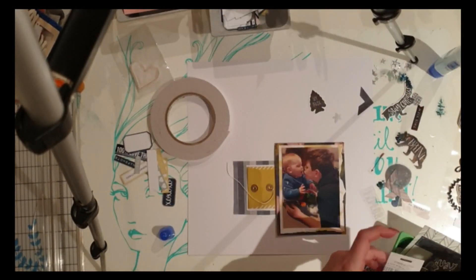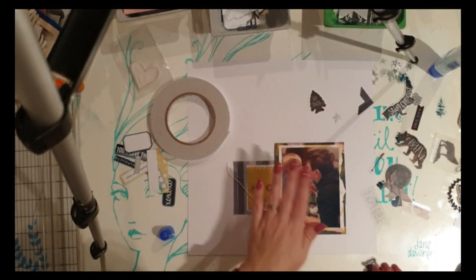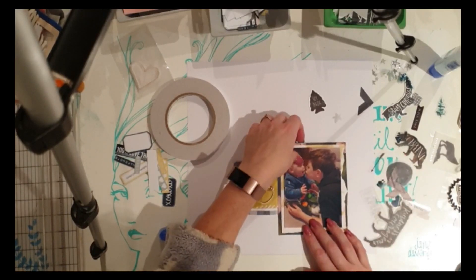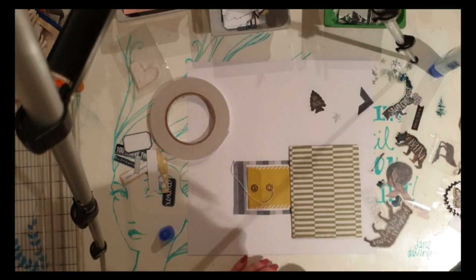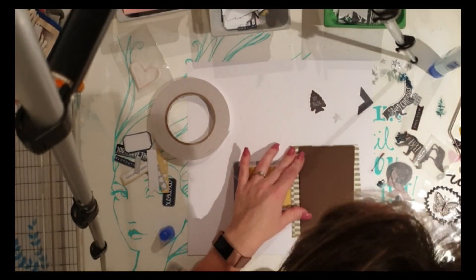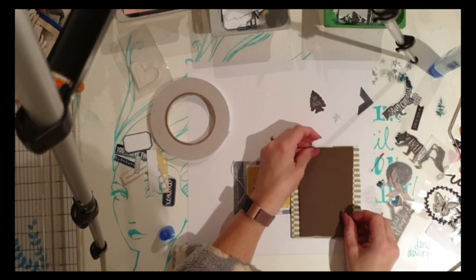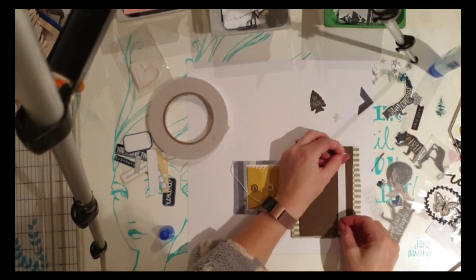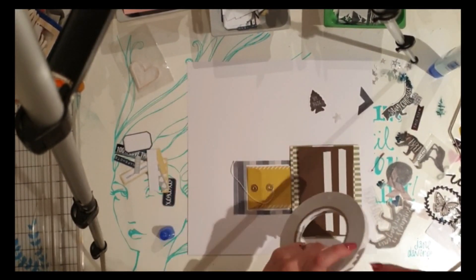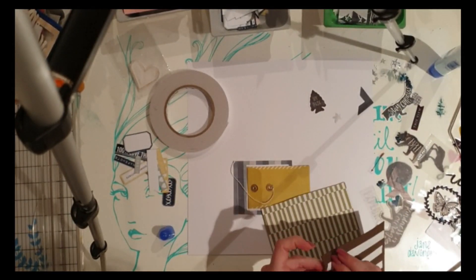I committed to sticking everything down because I'd been fluffing around a bit and thought — let's just get some things onto paper! I stuck the frame down, stuck the envelope down, and then I'm going to pop my photo up on some craft foam just to give a little bit of dimension and lift it up off that white background.